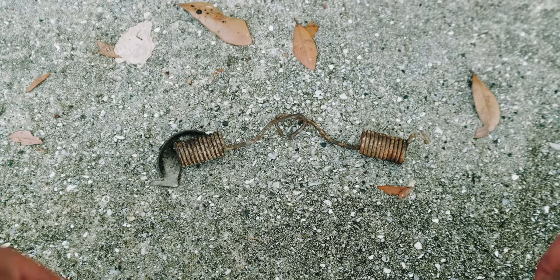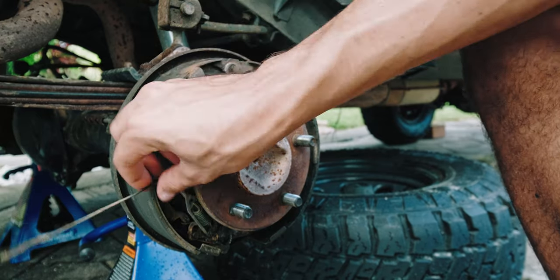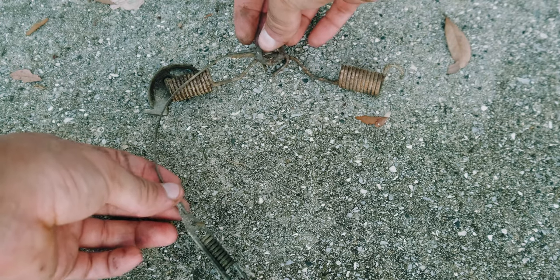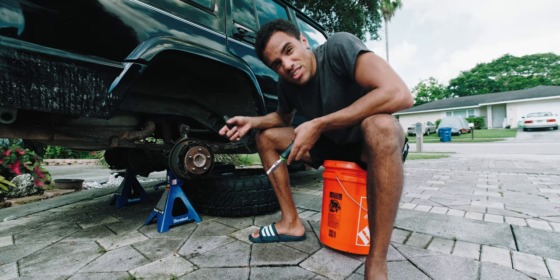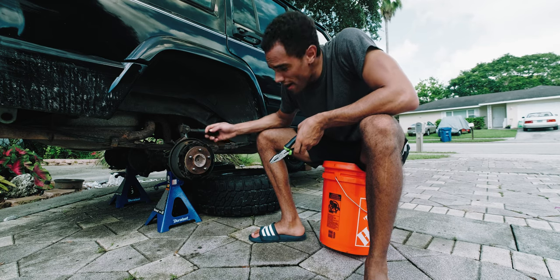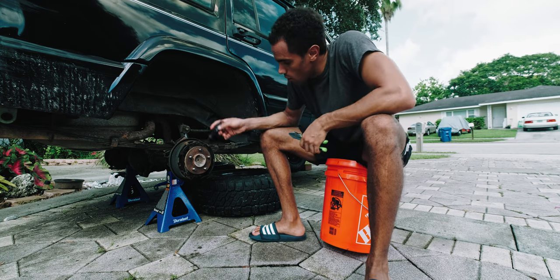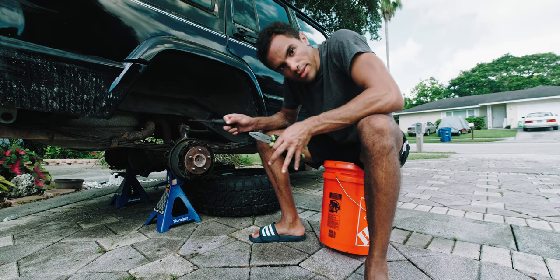Instead of alternating between both sides and doing them at the same time, I'm just going to do one side at a time. The reason is that just in case my photos didn't turn out, I have the other side fully assembled as a reference. So I'm going to do this side completely, then the other side completely.